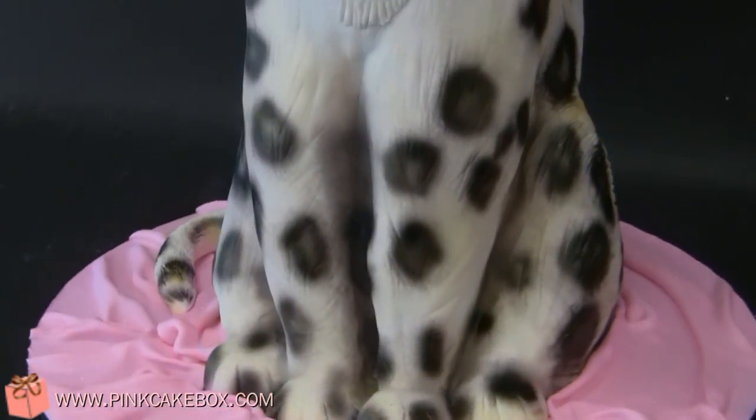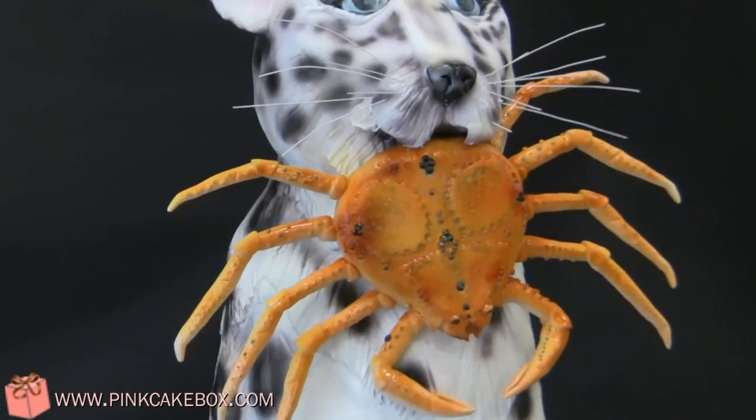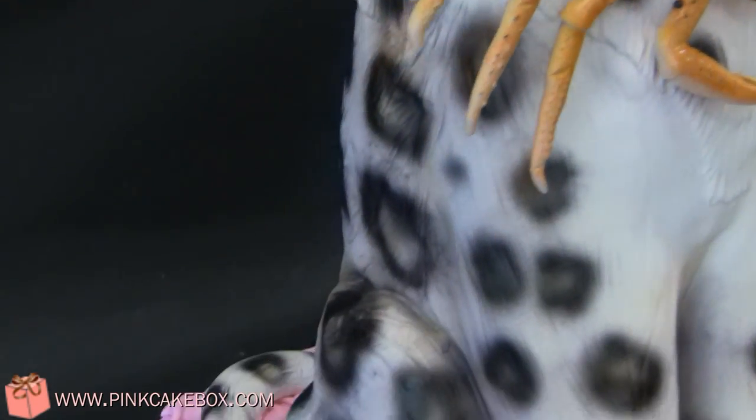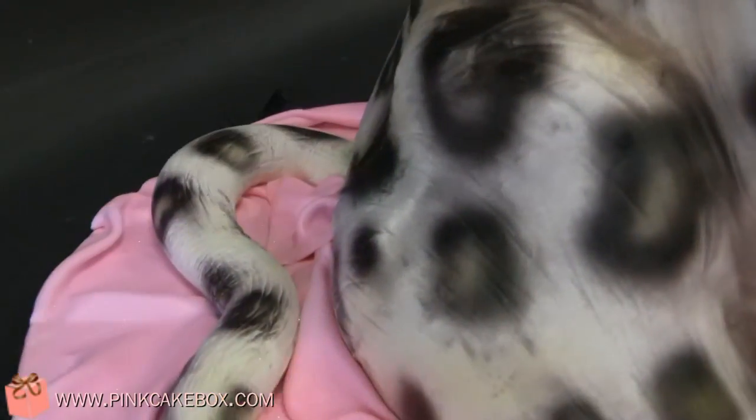So it seemed like a perfect combination. The whole snow leopard is cake, with the exception of the head, and the crab is made out of gum paste. We airbrushed all the spots on, and then hand-painted them to give them a textured look.